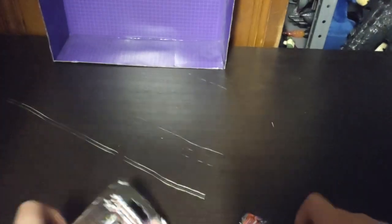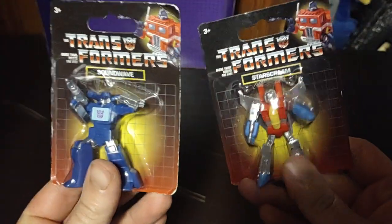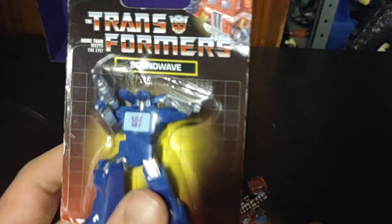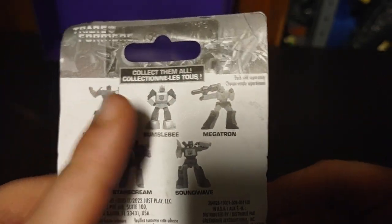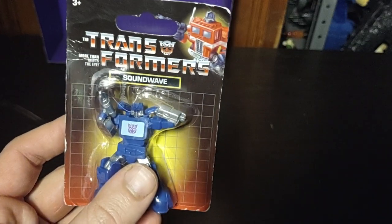Today we'll be reviewing the last bit of the Dollar Tree Transformers, based on the Generation 1 1980s Transformers. These figures do not transform — they are meant for display purposes. We're going to look at the front of the box: nice artwork, Generation 1 Optimus, Transformers More Than Meets the Eye, Soundwave. Other figures we already own: we got Optimus, Bumblebee, Megatron, now Soundwave, and Starscream. These are $1.25 at Dollar Tree. Are they worth the money? For an exclusive this good? Yes.